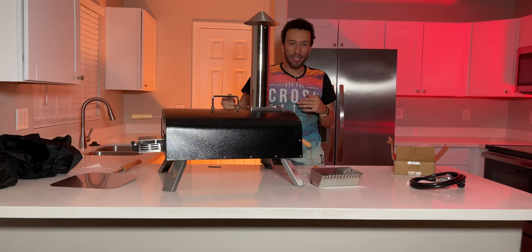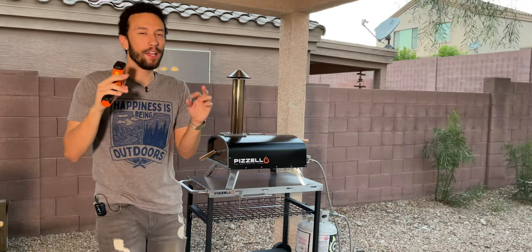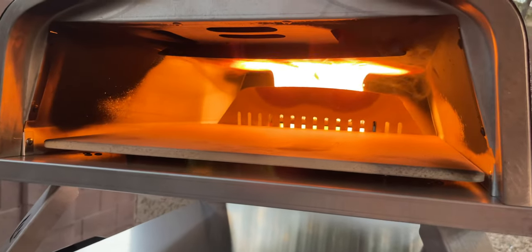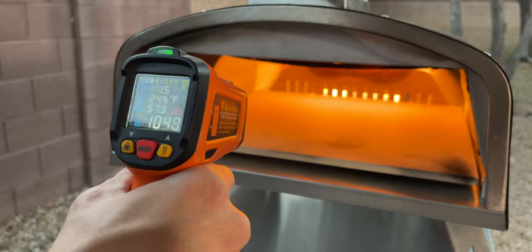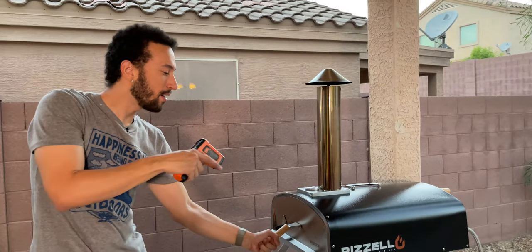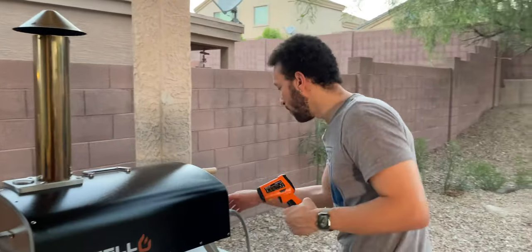Obviously this is an outdoor pizza oven, so I'm going to head outside, get this thing set up, connected with some propane, and see how well it can actually cook a good pie. It is officially almost time for the moment we've all been waiting for. I have the Pizzello Forte Gas heating up for about 30 minutes now. Let's take a look inside and see how hot this thing is at max power. Super hot — that flame is curling over the top. We're almost at 1,100 degrees in the middle, 750-ish in the front, and in the back it's about 1,200 degrees Fahrenheit. The thermometer on top reads about 750 degrees Fahrenheit. So the center stone is over 1,000 degrees, which is insane. I'm actually going to turn down the heat to minimum.